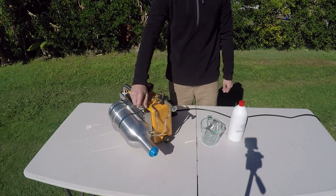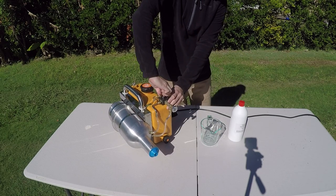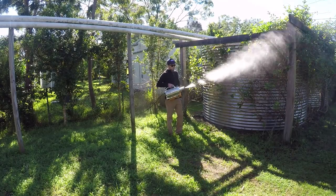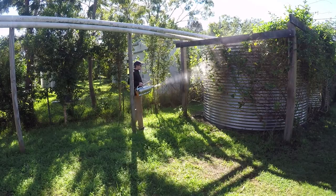This unit will spray up to approximately 12 metres and generate droplet sizes in the 5–50 micron size range. The 7 litre tank provides approximately 7 minutes of spraying before a refill is required, which is more than enough time to cover most small to medium sized areas.